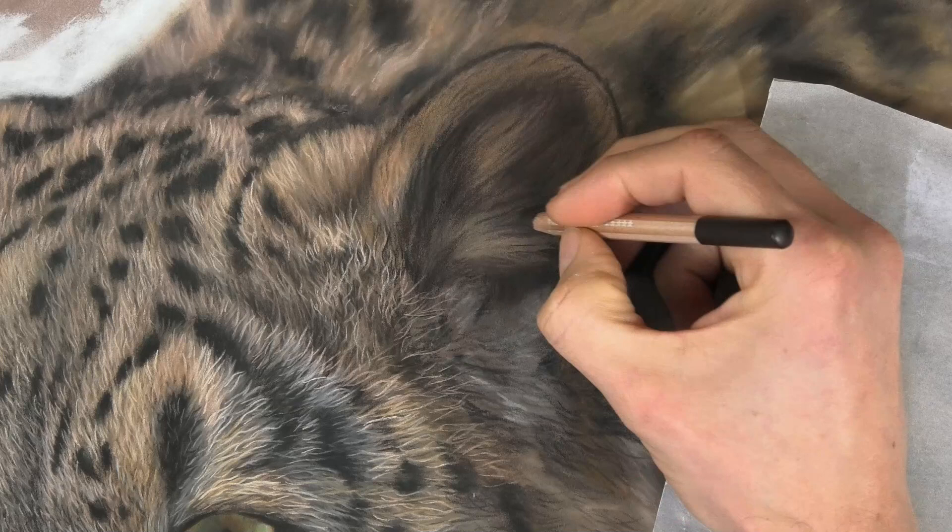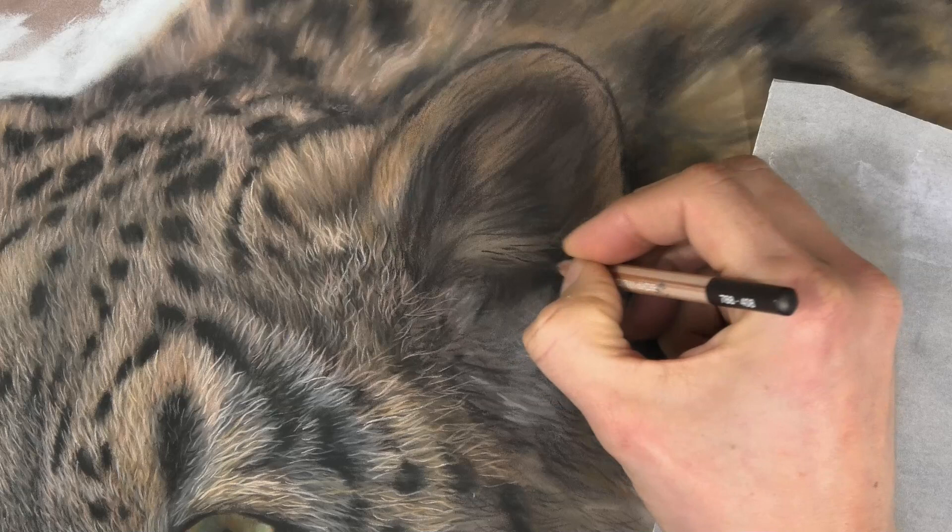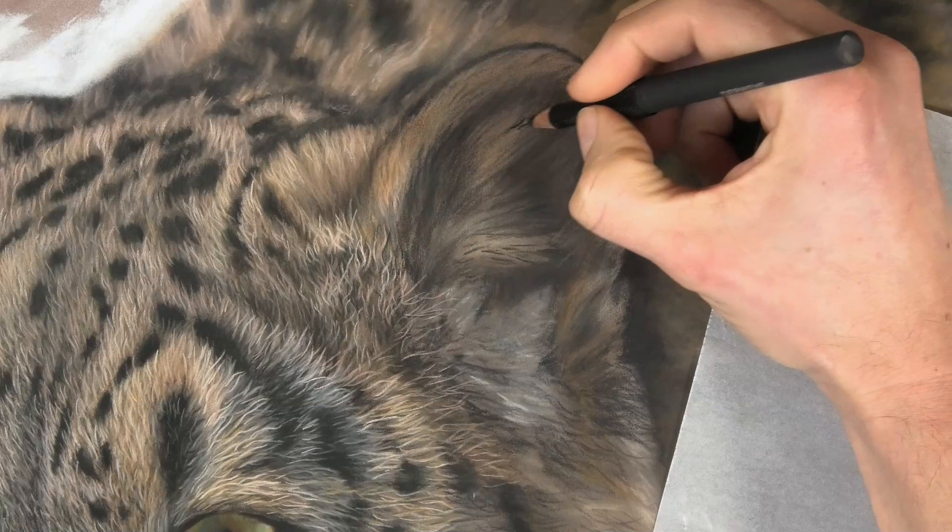Sometimes I'm switching to a Caran d'Ache dark pencil. I don't use many of those pencils — I find them a bit too soft, which causes difficulty sharpening them, and I want to spend most of my time drawing rather than sharpening.